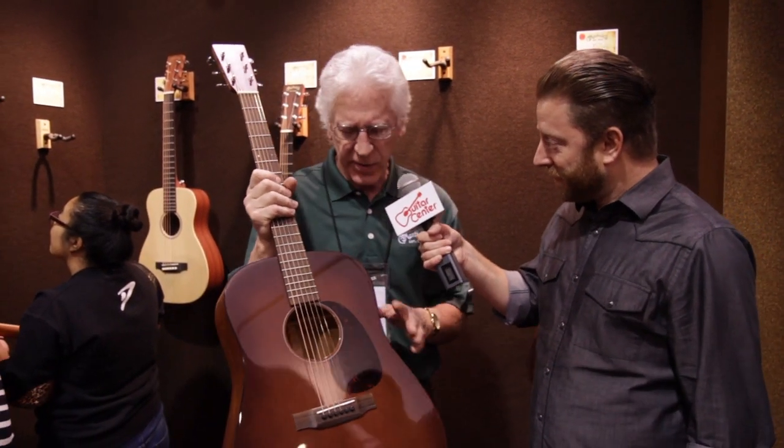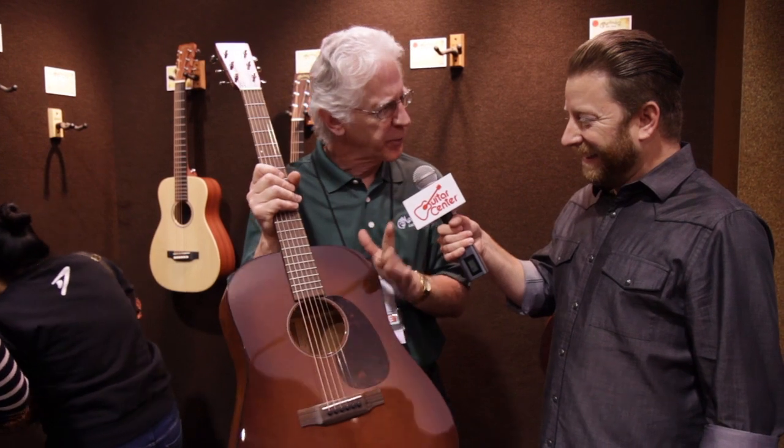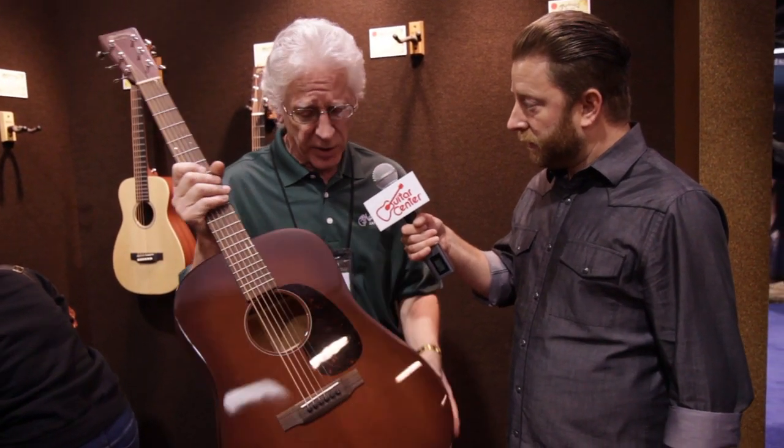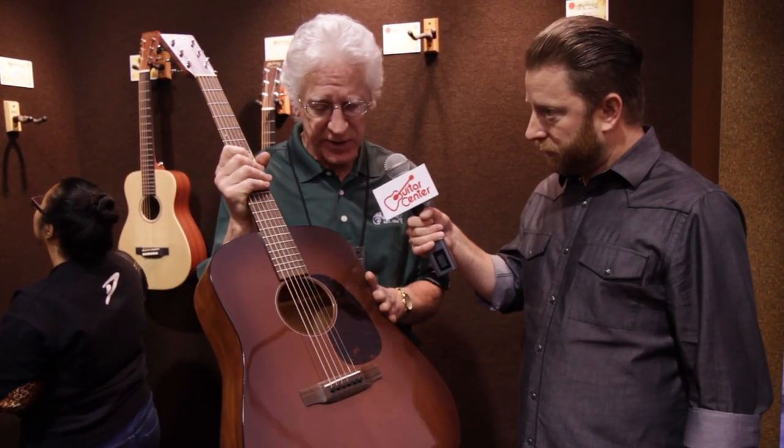We're introducing a new line of 17s. Historically, the 17 series started around the turn of the century — a century ago — with spruce tops. Eventually they became mahogany top models, but this harkens back to the very original style 17s.